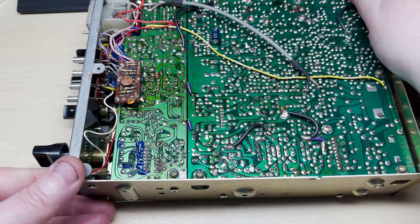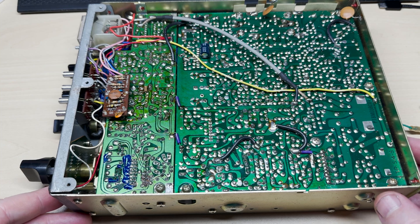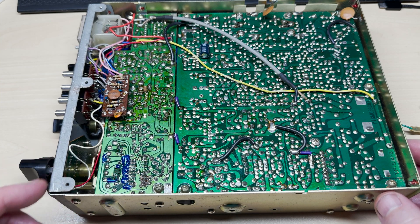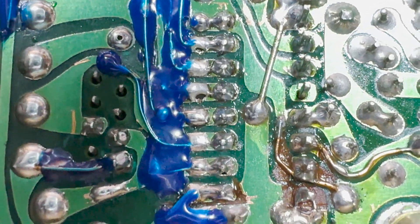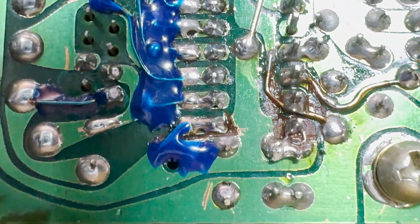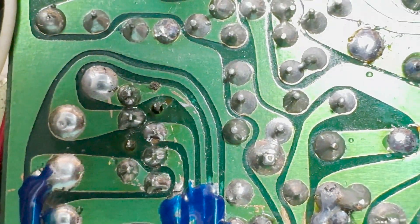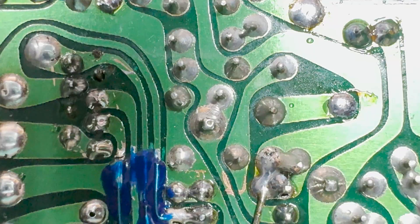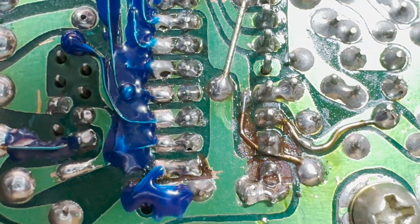Now I did buy this for scrap, but you know me — I can't let a good radio go to scrap. So there was the work I did on the PLL, unfortunately with some blue solder mask because we didn't have any green, but it'll do — it'll protect those tracks.